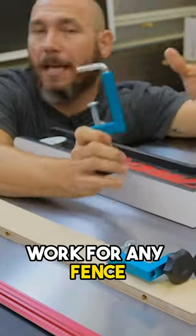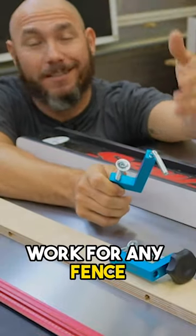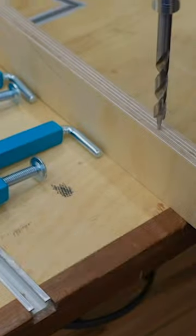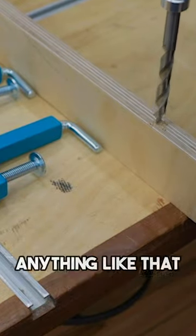These are universal fence clamps and they work on just about any fence, hence the name universal. These are from Rockler and they're very inexpensive. Just take a piece of plywood, MDF, anything like that.